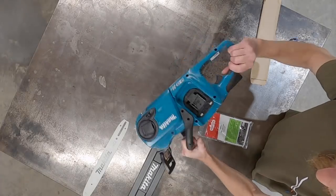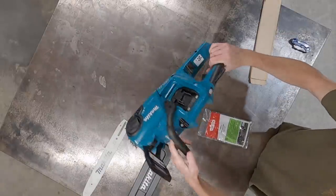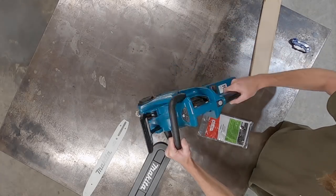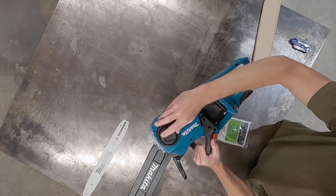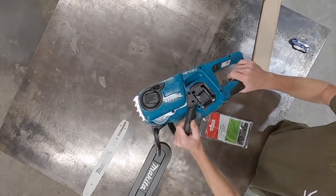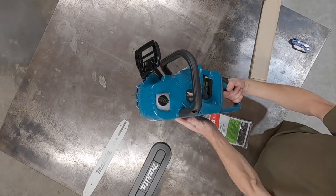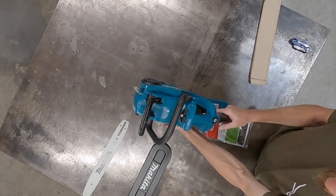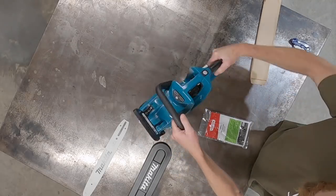It's 36 volt, so two of your batteries that you already have if you're already running Makita battery tools, which is good. 36 volt, tool-less chain adjustment — we'll find out how that works in a minute. It's got a bit of weight to it, feels pretty well made. There's an on-off switch and a battery level indicator at the top.